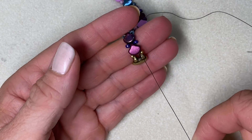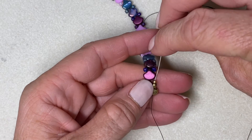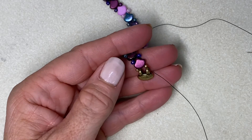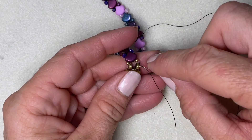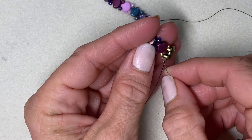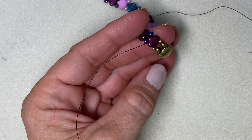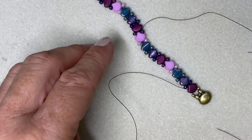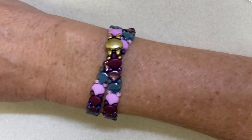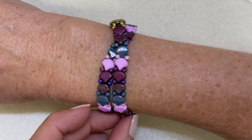With the thread that was still coming out of the ginkgo by the clasp, I'll pick up the needle for that and come through the 11, pull my thread through, and through my clasp, and through this 11 and ginkgo, and through this 11 and ginkgo. Then continue by needling through, adding some half hitch knots and keep going. Thanks for watching this tutorial — leave a comment below if you try this and let me know what you think. Have a wonderful day!